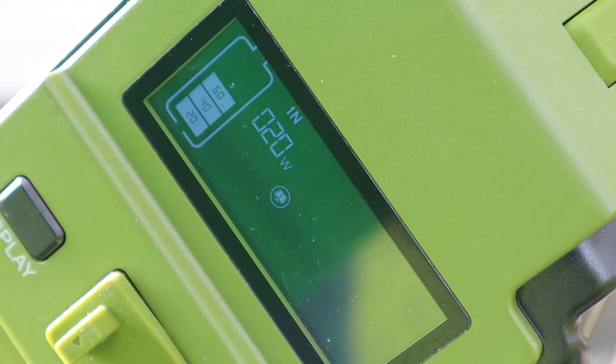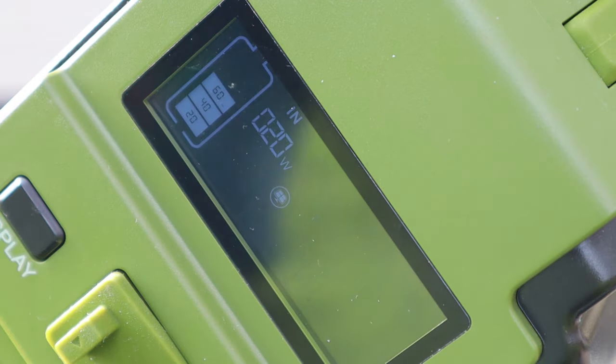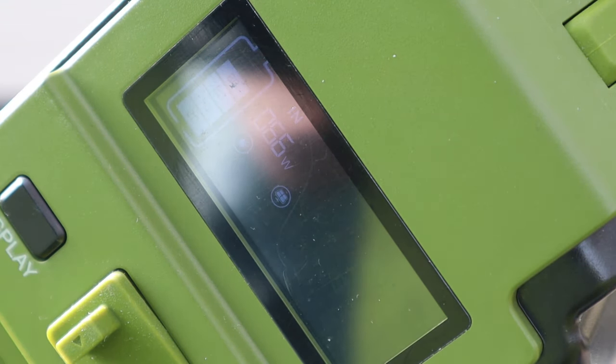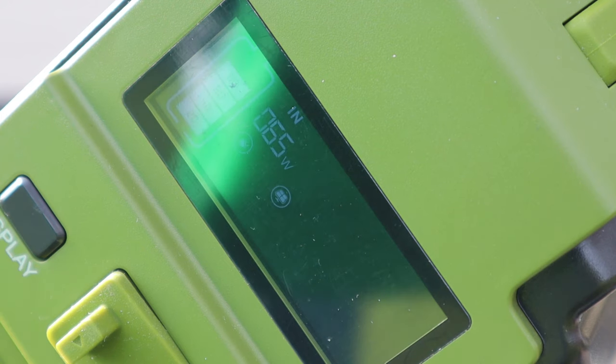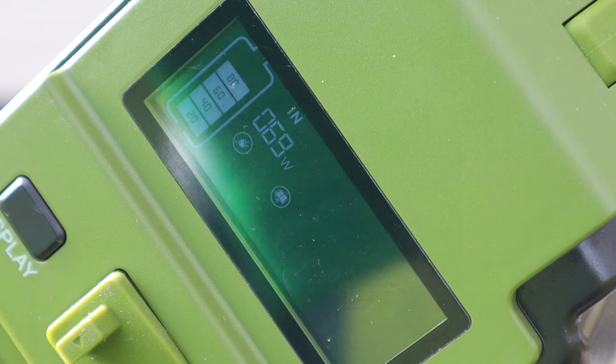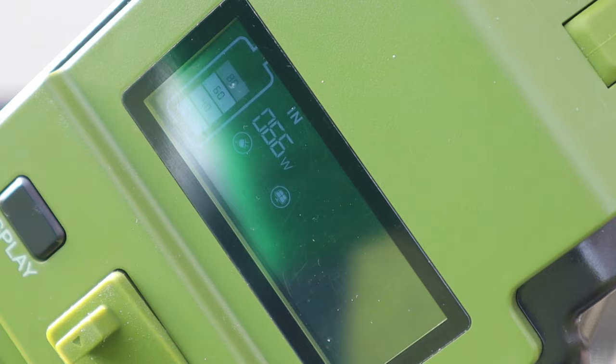Now I'll plug in my 100-watt external solar panel and we'll see how much it bumps up the wattage. After plugging it in and creating some shade over the display so you can see it — we're bumping up, looks like about 67 watts. This solar panel is probably in the 75 to 80 percent efficiency range. So there you have the external solar panel working in conjunction with the built-in solar panel, charging this unit up nicely.